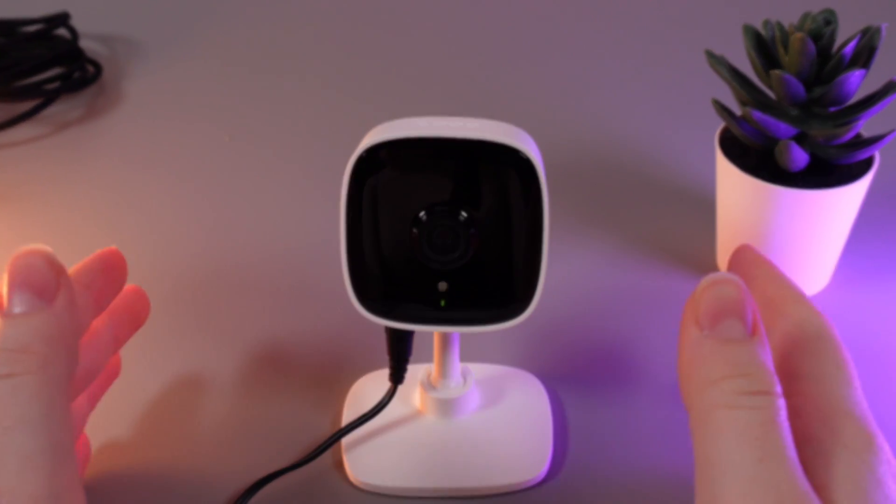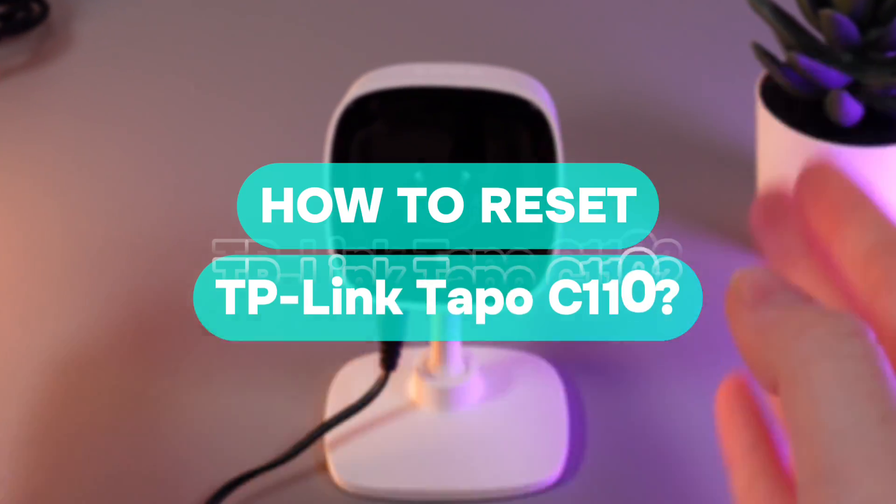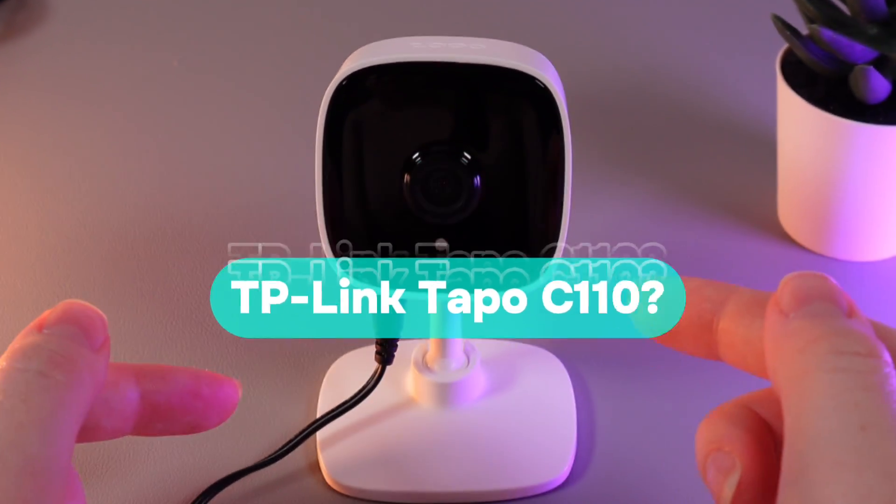Hi there! In today's video, I will show you how to perform a factory reset on your camera TV Lane Depot C110. Let's get started.